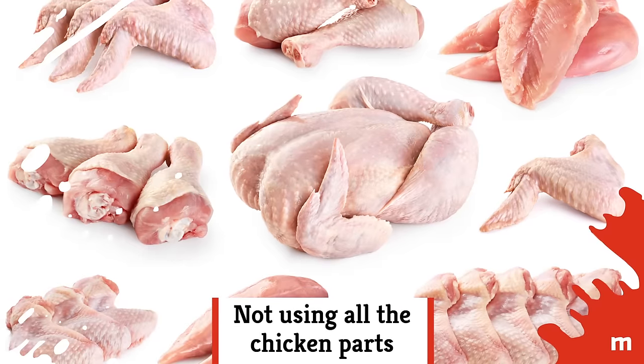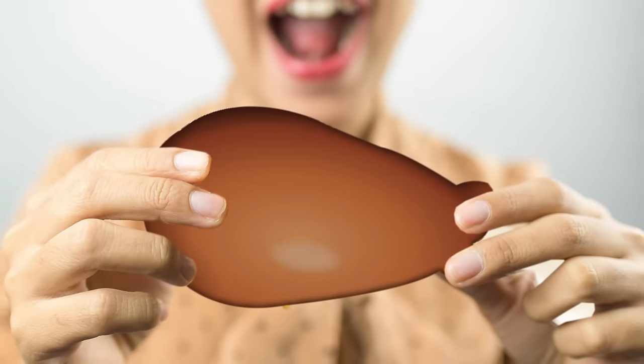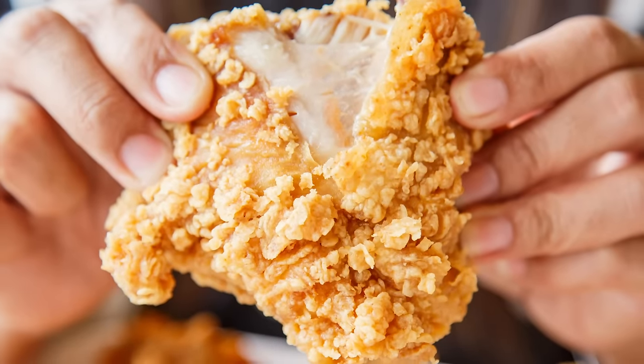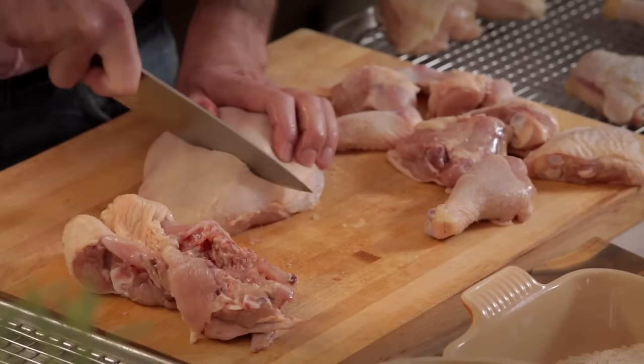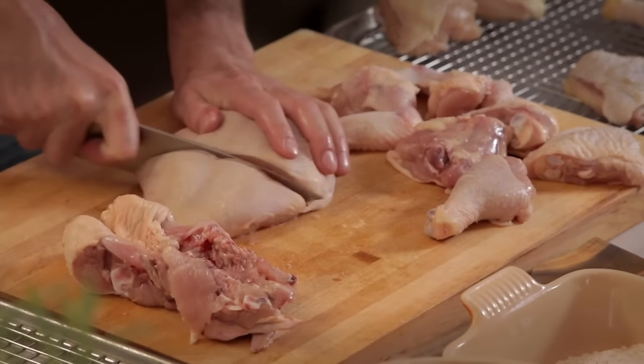Not using all the chicken parts. Sure, the fried chicken emoji on your iPhone is a drumstick, but that doesn't mean you should only fry up drumsticks. You should make use of all the chicken parts. For large breast pieces, be sure to cut them into smaller chunks so they can cook evenly and at the same rate as the rest of the bird.